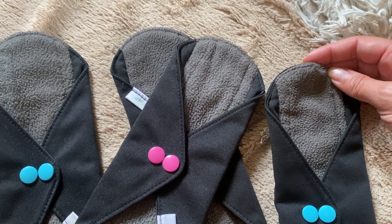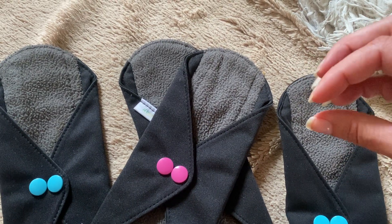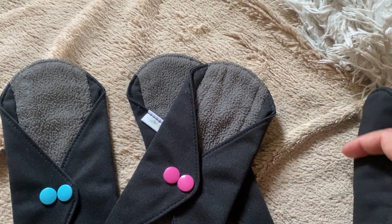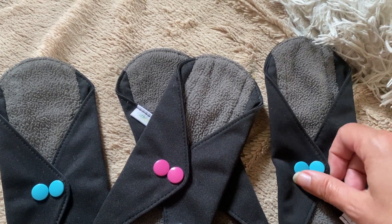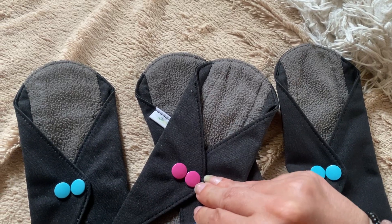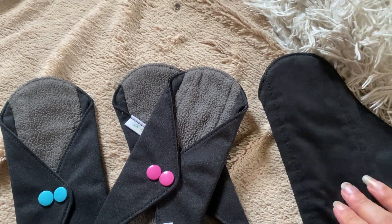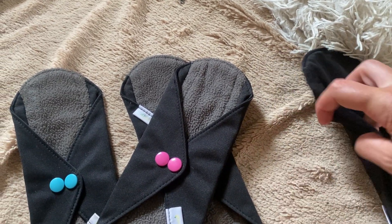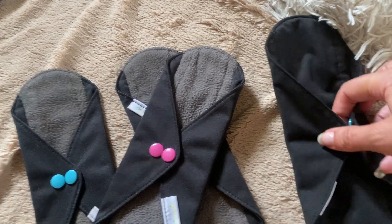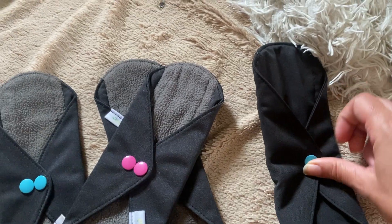I don't know what it is, but it's not just like material — there's something extra going on where it absorbs and holds, so I don't get any leak through. It has a snap, so I like that they're kind of snapped for storage, but you can unsnap them and then your underwear would go in here and it wraps around and snaps across the back.